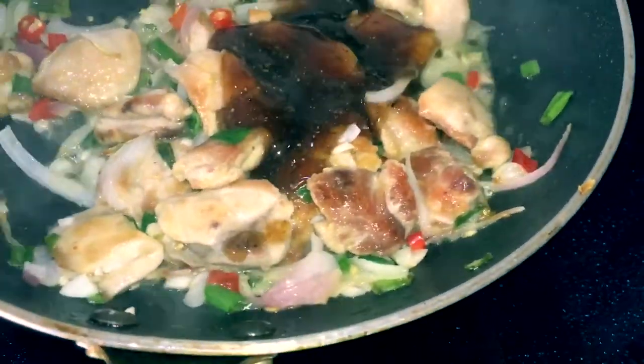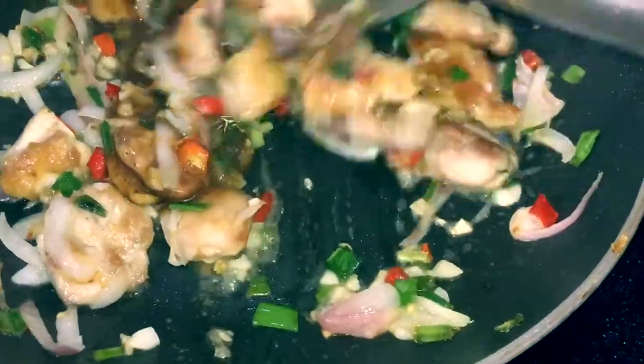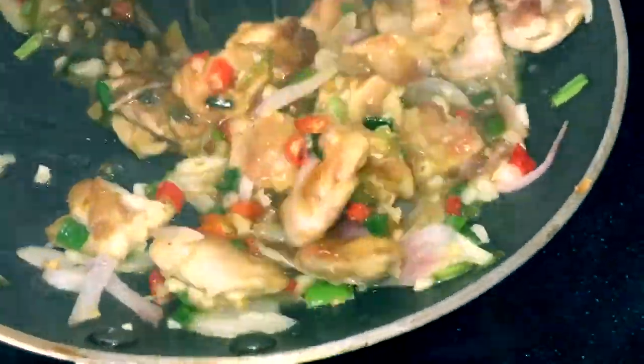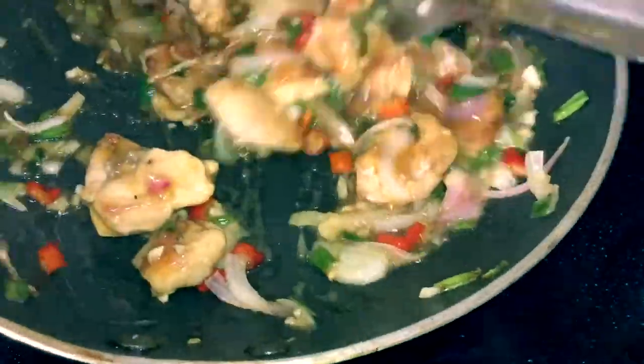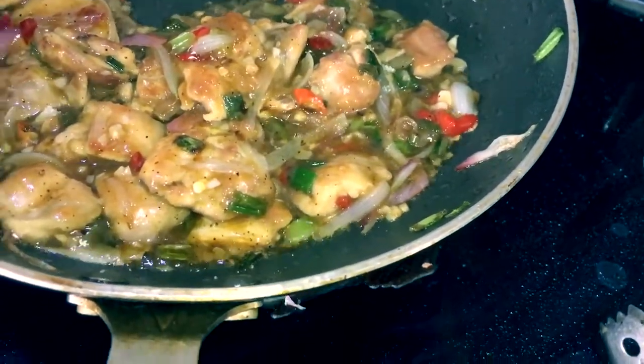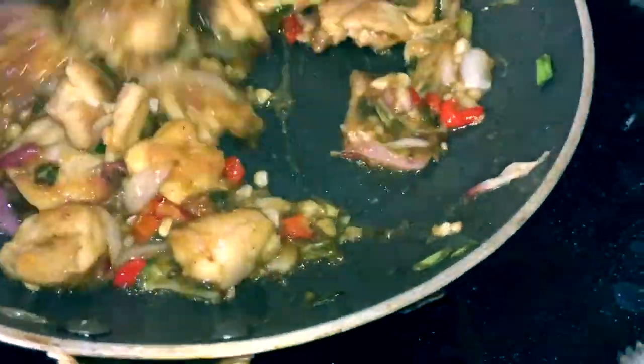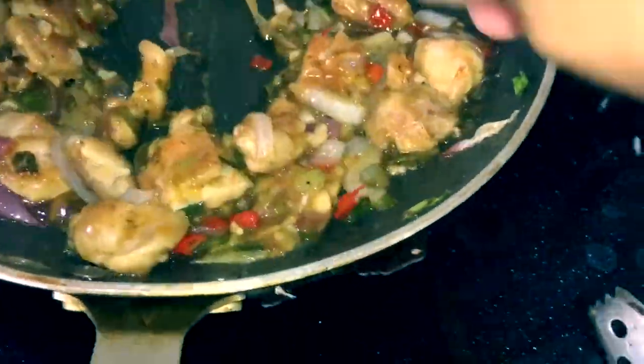Once that's done, add our sauce and stir fry for a couple of minutes. When adding salt, be generous — actually, be careful because our fish sauce already has salt, so add only a little bit as required. Mix it all well and that's done.